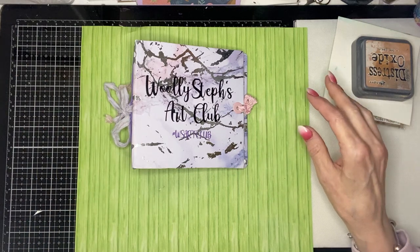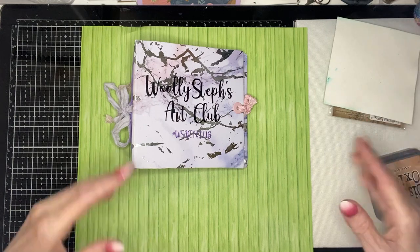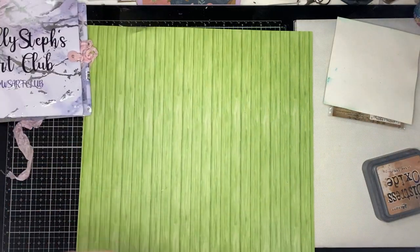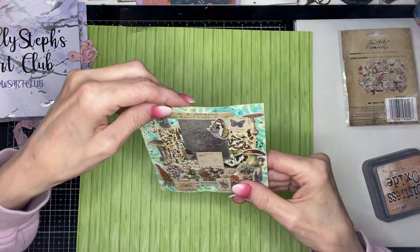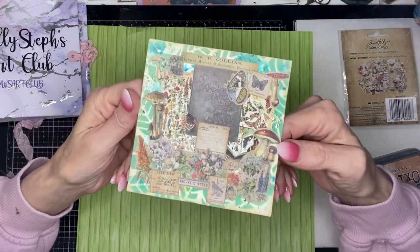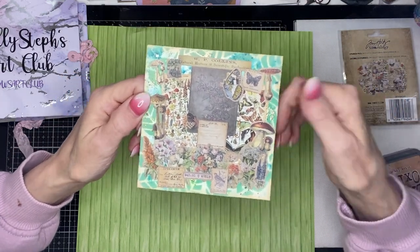So I haven't done a process video — I'm just going to share what I've done. Let me just move my album out of the way. So here's my page.